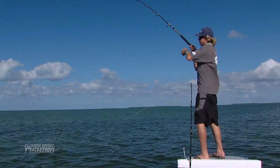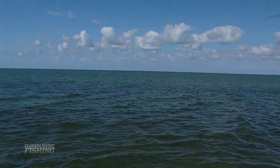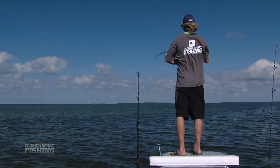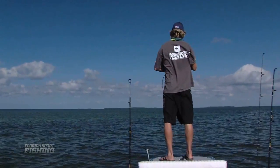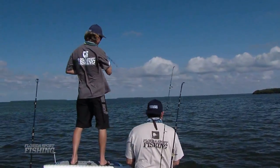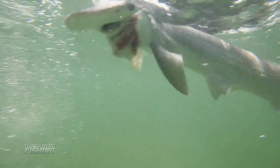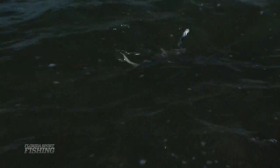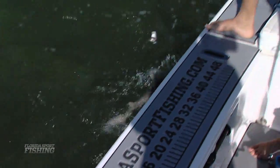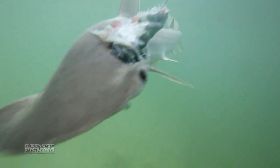We're hooked up — don't set the hook with a circle, just apply pressure to the angle. Might be a little bonnethead. I saw him racing at the last second. If it is a bonnethead, they're so cool looking — like a mini hammerhead. Yep, little bonnethead. That's a good start. Right as I reset that bait, that's when that bite came — that little action on the surface.